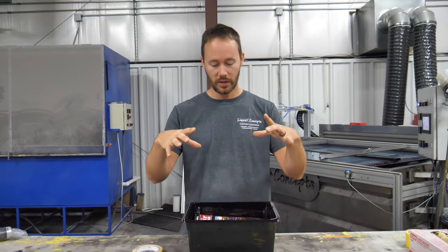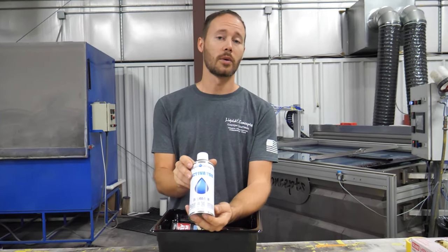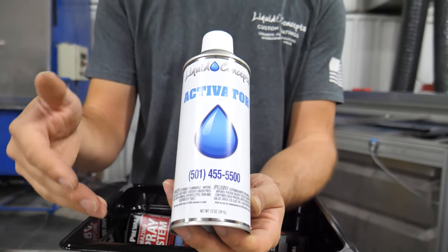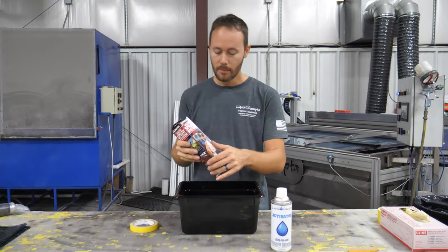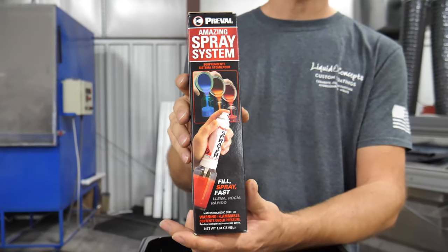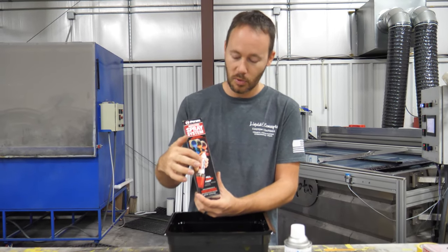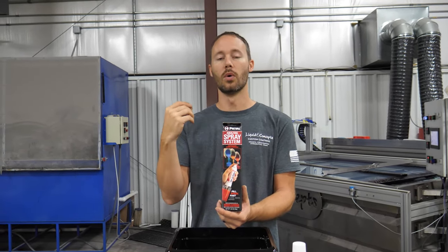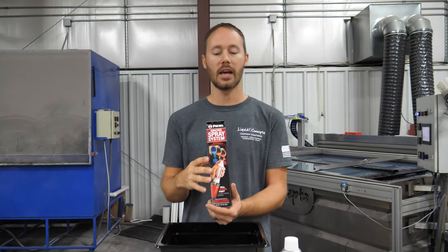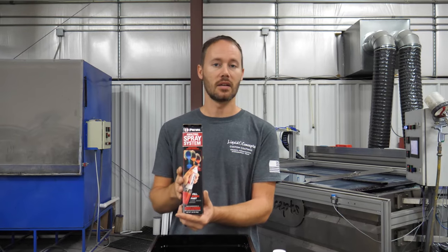Whenever you get everything in, you're going to have a tub filled with tons of things you'll need. First is the Liquid Concepts activator — aerosol, pre-charged, ready to go for whenever you're ready to activate your film. Second, you're going to get a Prevail spray system with some glass jars, plus a pre-charged spray can you can use to spray a color change, clear coat, primer, or anything like that.